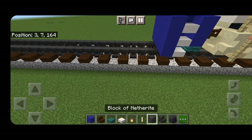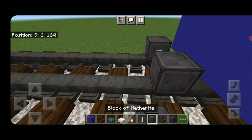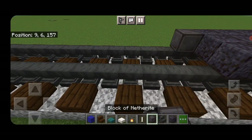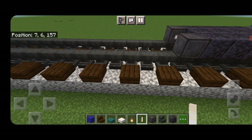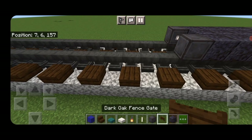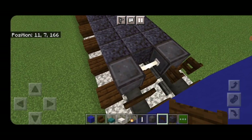Skip one block forward and get a netherite wheel on each rail with an end rod between them for an axle. Then do a three by four of polished blackstone block and another set of netherite wheels with an end rod axle. Grab dark oak fence gates and open them into the ends of the wheels on both sets.